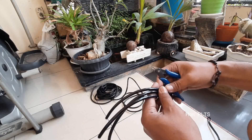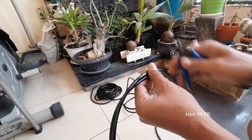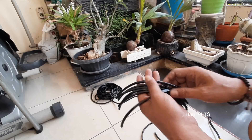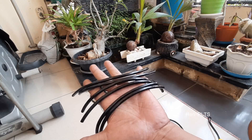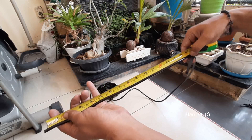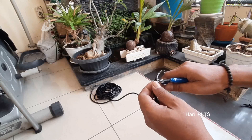Kita akan aliri pengairan atau penyiraman secara otomatis dari air kolam. Jadi air kolam ini kita hisap, sedot dengan pompa DC 12 volt, dan kita buang sebagai penyiraman ke pot. Jadi sudah terpotong-potong selangnya, sebanyak 6 tambah 6, jadi 12 potongan, sesuai yang kita ukur tadi dari jarak pot ke pot. Yang 45 senti jarak pot ke pot kita potong lagi sebanyak 6. Jadi kita akan buat 6 titik untuk pengairan.